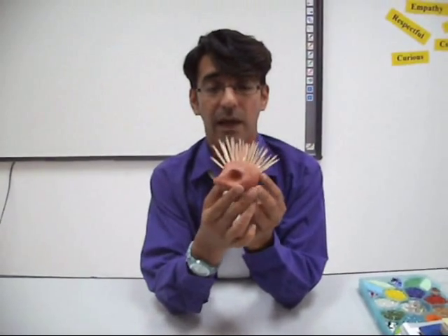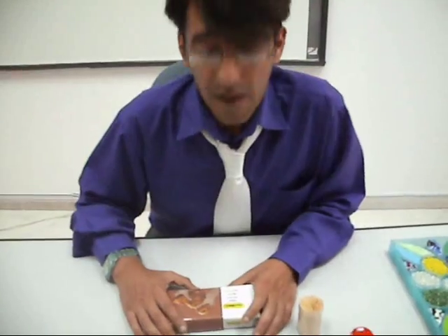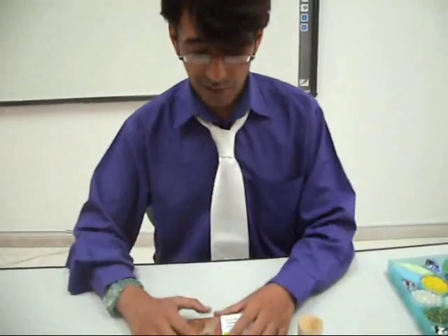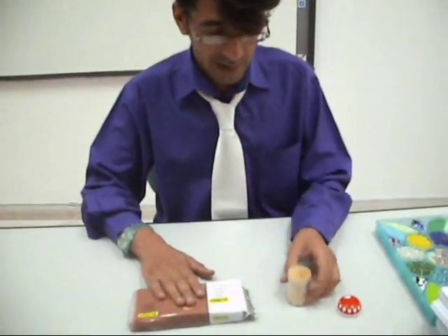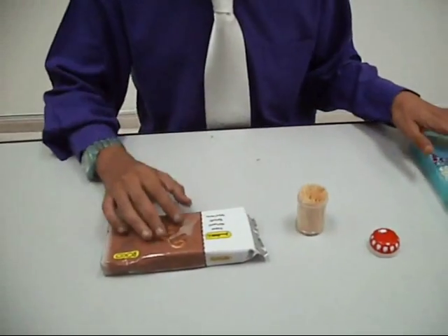Today we are going to be making a clay hedgehog using clay, cocktail sticks and some beans.